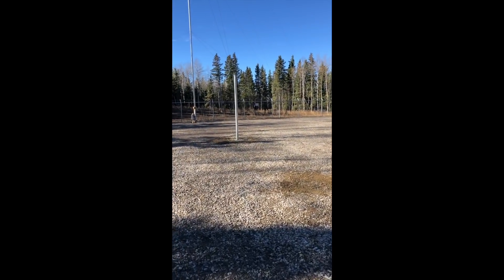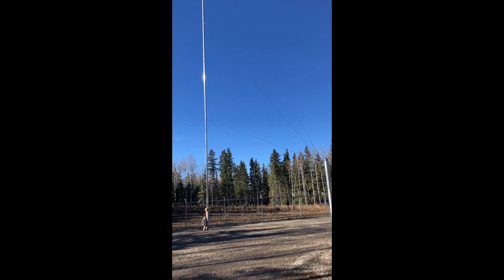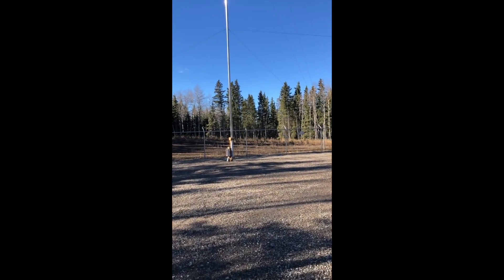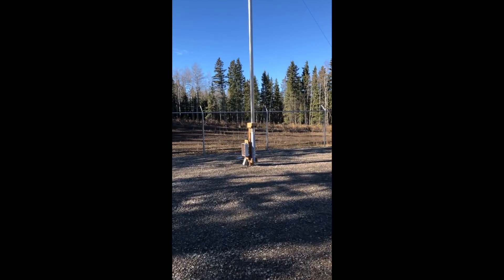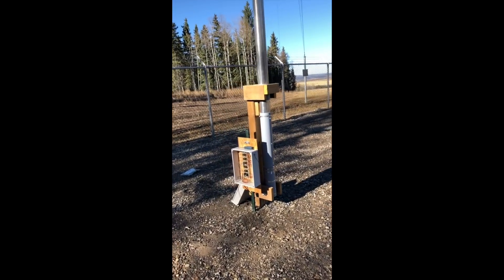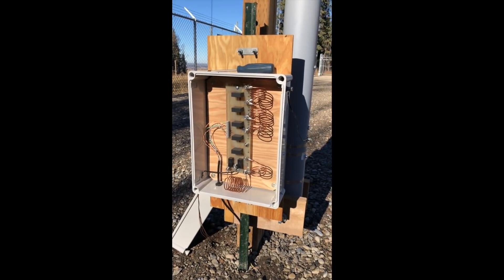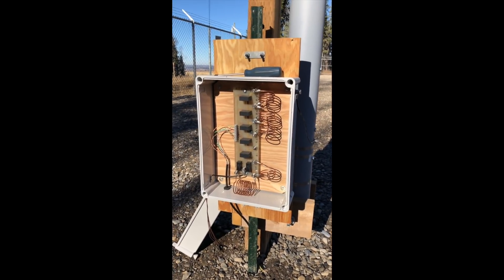I'm going to walk over to the other parasitic. Here's another guy point. This is what I call the south-west vertical, which when tuned as a reflector provides gain to Europe and as a director to Oceania. At the base of each element is the tuning box. In the box are a set of relays which are able to switch in coils to move the resonance point across the band.